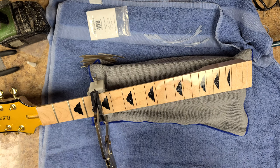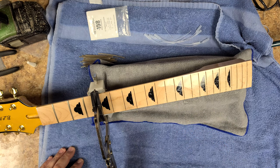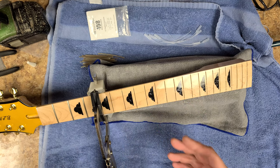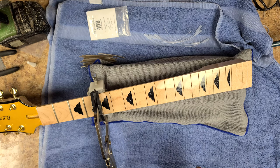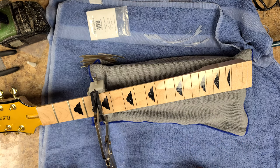After I get done putting the frets in, I got some information off YouTube. This is a 12-inch radius, so what I think I'm going to do is grab a 16-inch or maybe a 14-inch radius block and go over the frets when I do my fret leveling. So I'll have a 12-inch radius fretboard with a 14-inch radius fret level. Let's see how that works — somebody else did it and it worked out pretty good, so I'm going to try it too.